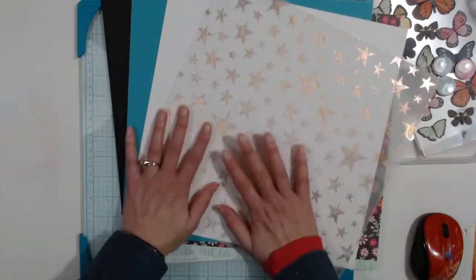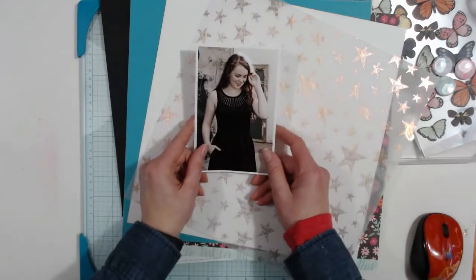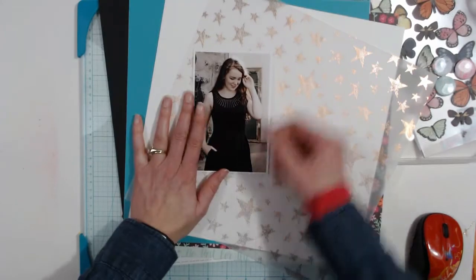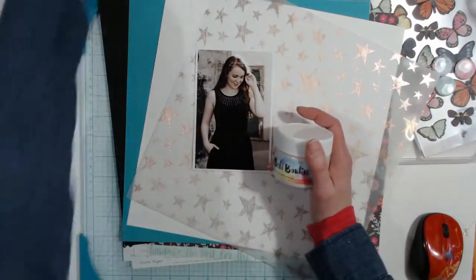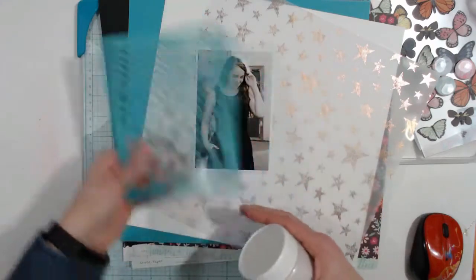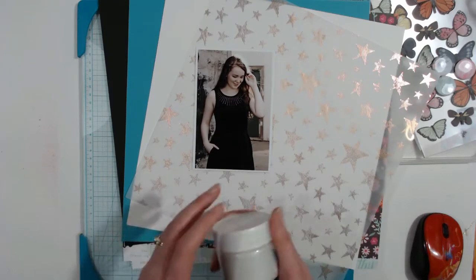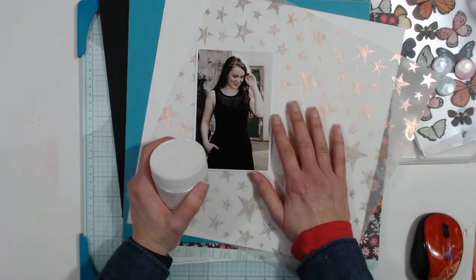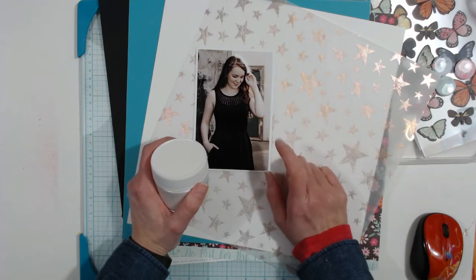I'm going to use this to create a layout with a photo — another one of my daughter's senior photos. I'm going to do something with mixed media using a stencil, but not this stencil — I have a heart stencil I want to use. I may do some splatter too. I'm not even sure what my plan is, so this one's going to fly by the seat of my pants.